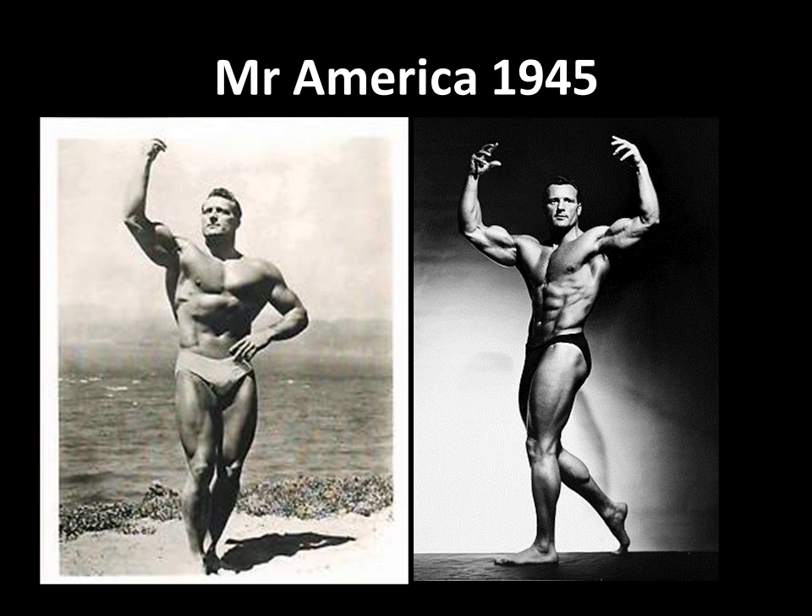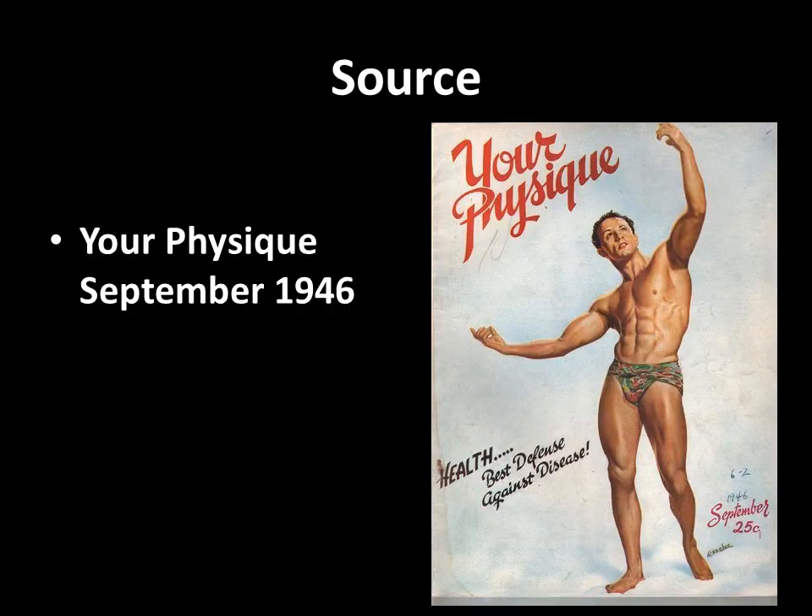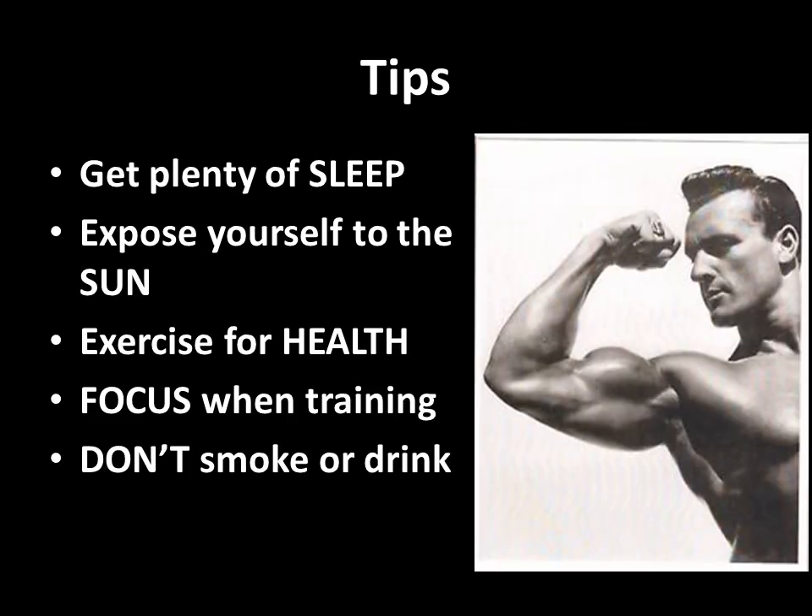The four routines are: a bulking routine, a definition routine, one for specialization, and one for developing his upper body. The source of these routines was given in Your Physique magazine of September 1946. I have covered these briefly before but want to go through them in much more detail in these videos. First of all, he gives some tips that are very sound.